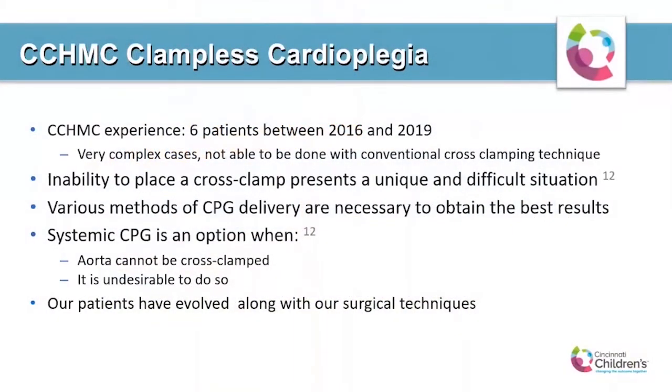I'll be talking about the development of a clampless cardioplegia protocol and the use of this technique on six patients between 2016 and 2019. The one thing that all of these patients had in common is that they were all very complex patients who were unable to be cross-clamped with conventional technique.